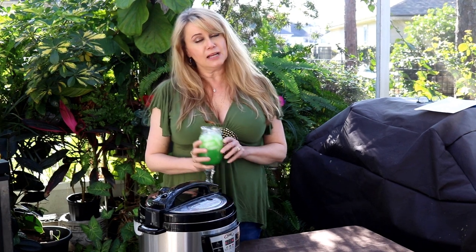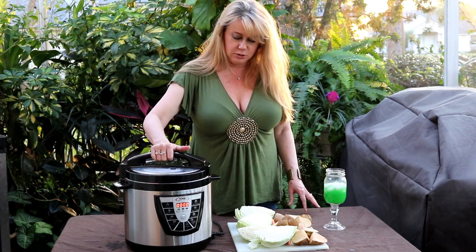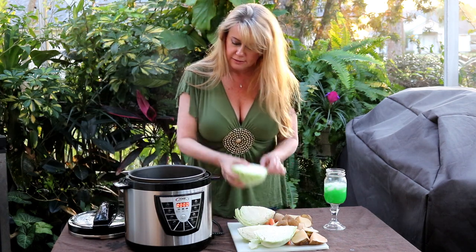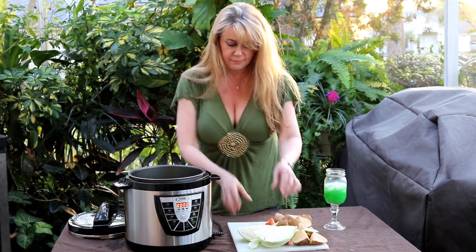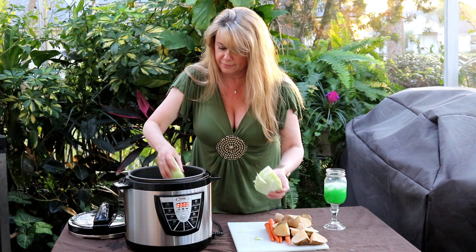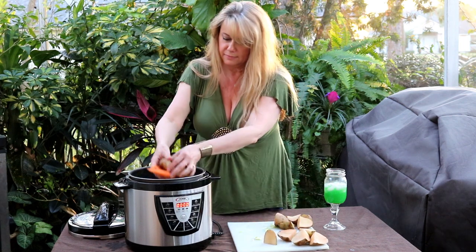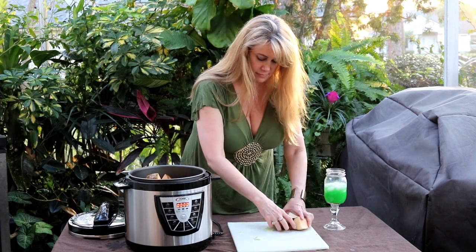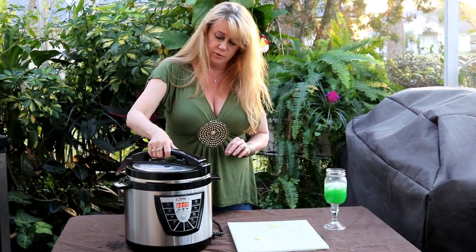While this is cooking, I'm going to go inside and have an Irish margarita. It's been an hour and 15 minutes and now it's time to add my cabbage and potatoes and carrots. I'm just going to set them in there right on top of the meat.